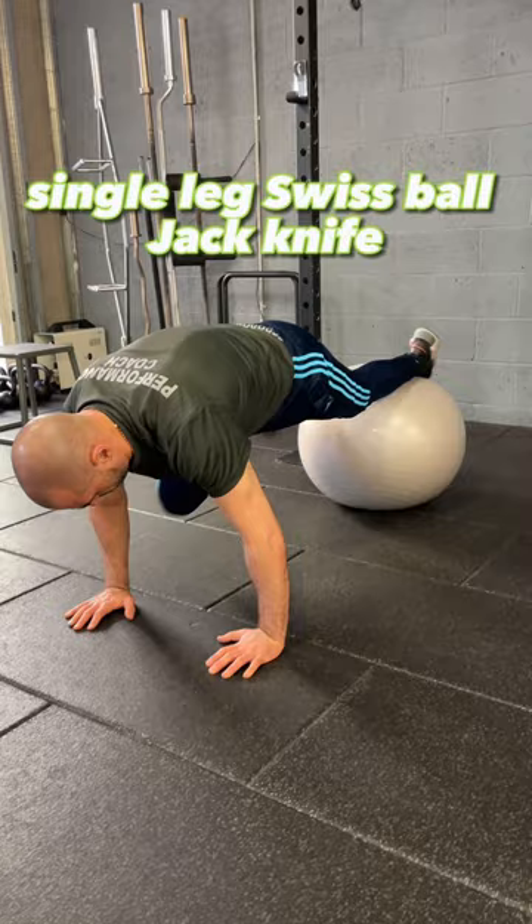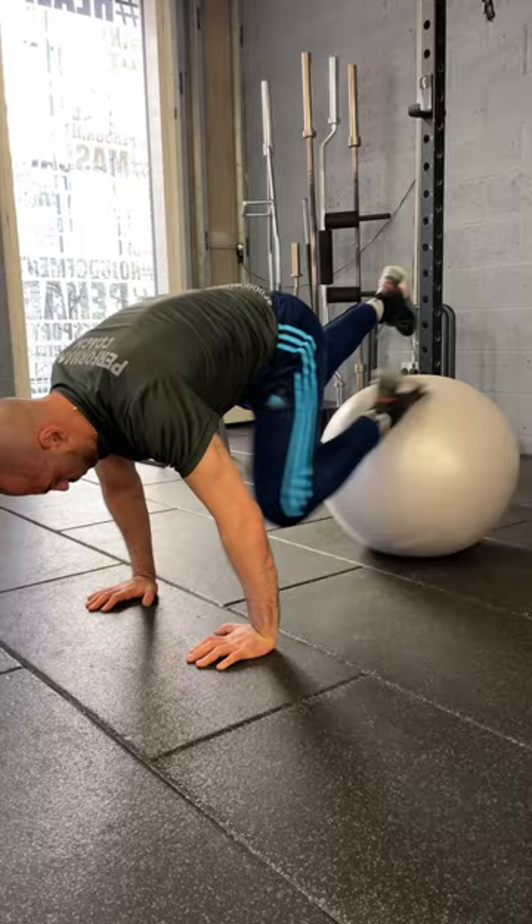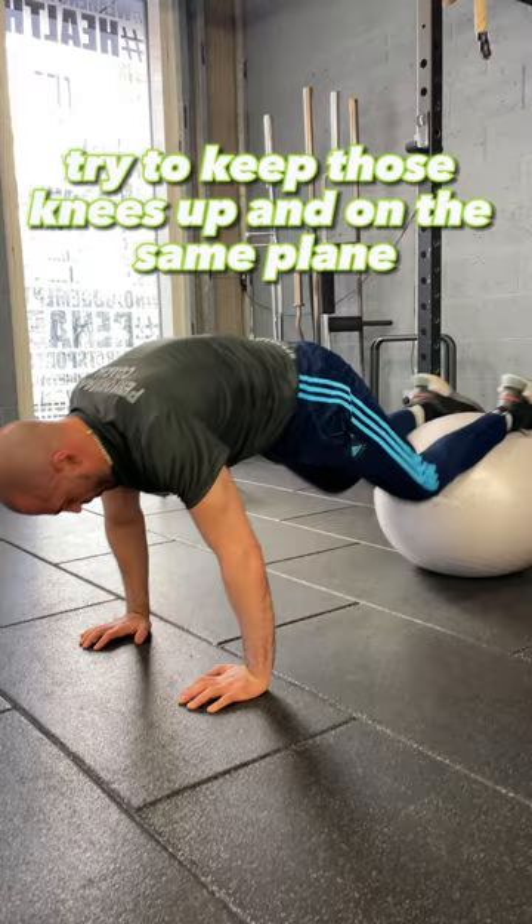Single Leg Swiss Ball Jack Knife — great for balance and challenging your stabilisation. Then we have the classic Swiss Ball Jack Knife; try to keep those knees up and on the same plane.